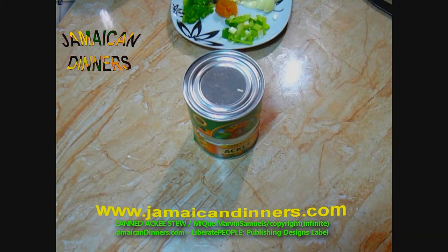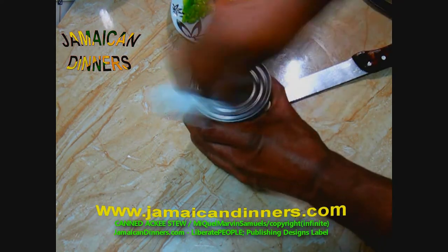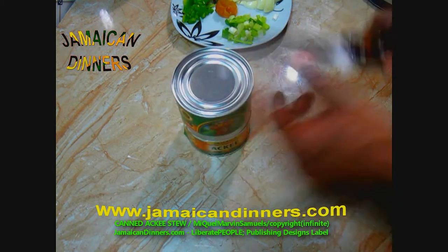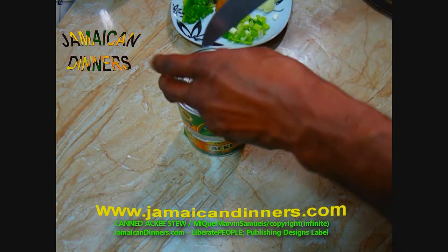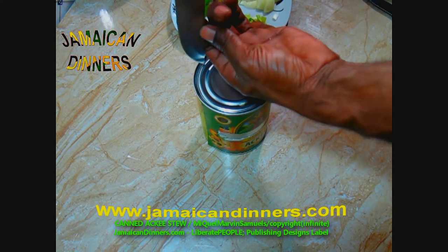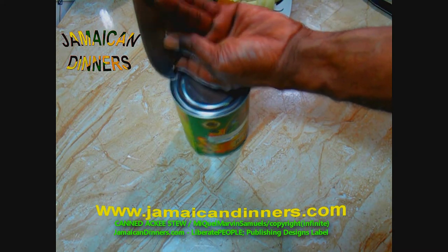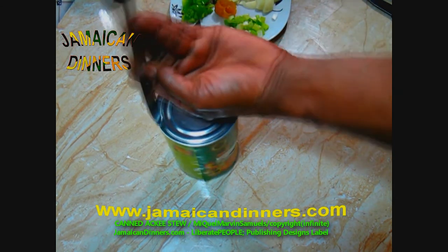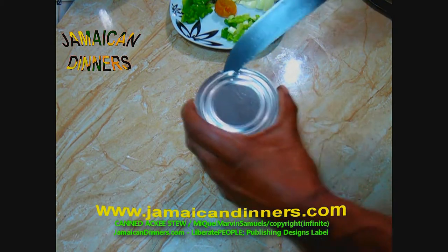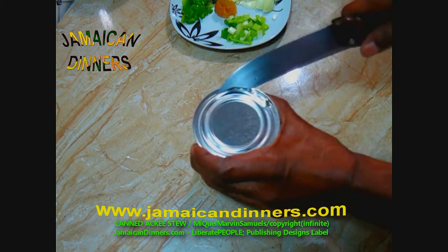Now we're gonna open this can of Jamaican ackee. Wipe the surface of the can with a clean cloth or paper towel, then use your can opener. If you want to do it my way, stick the surface with a sharp, firm knife, get a hole, and use the knife to open it. Just remember — cut away from you so that if it slips, it slips in the atmosphere.